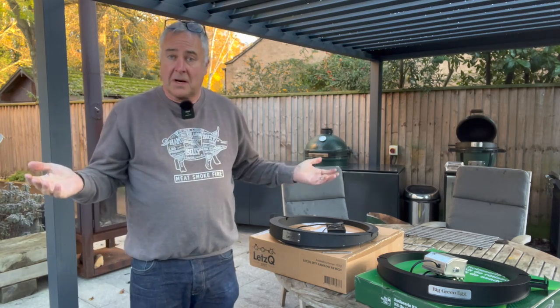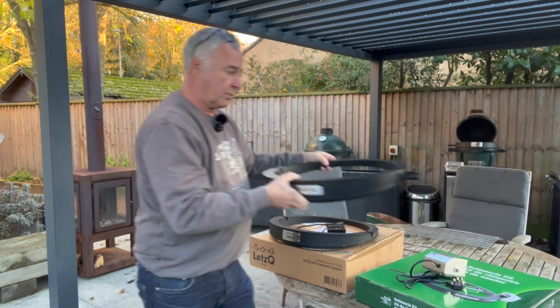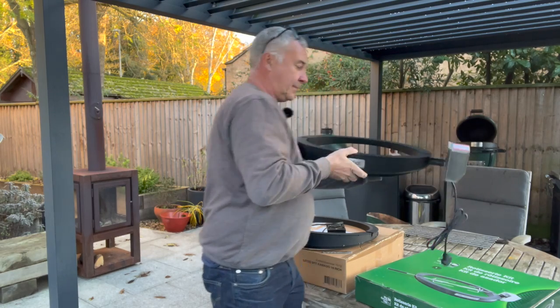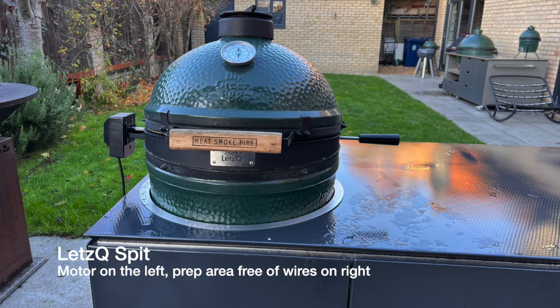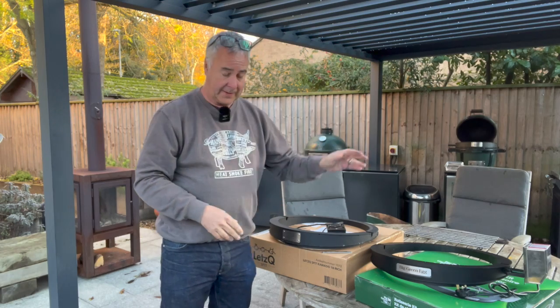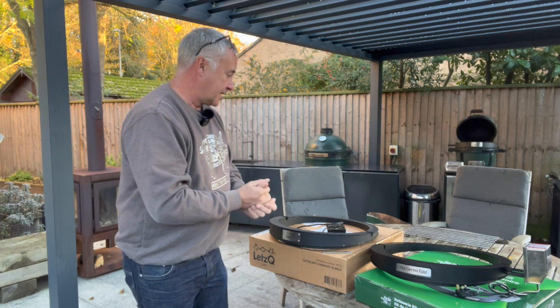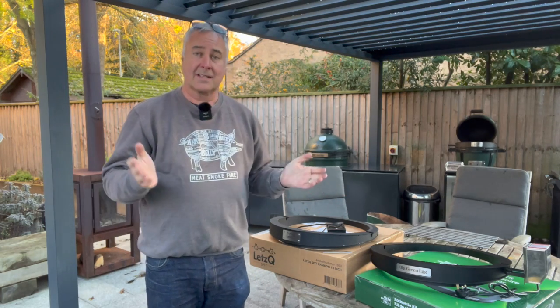If I were going to buy one, which would I buy? It doesn't really matter — they both do exactly the same thing. The only difference is where you want your motor mounted. On the Big Green Egg one it will be on the right-hand side of your egg. So if you do your prep on the right-hand side, like I do, you might want to go for the Let's Queue. If you do your prep on the left-hand side, then you might want the motor on the right-hand side, so you'd go for the Big Green Egg. Price-wise, the Big Green Egg is a little bit more expensive than the Let's Queue, but in terms of the products, nigh on identical.